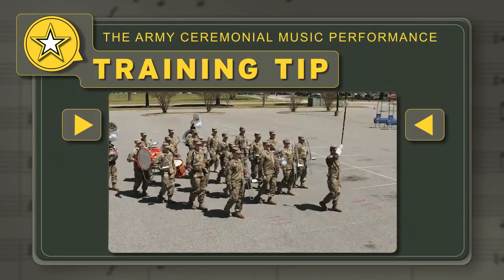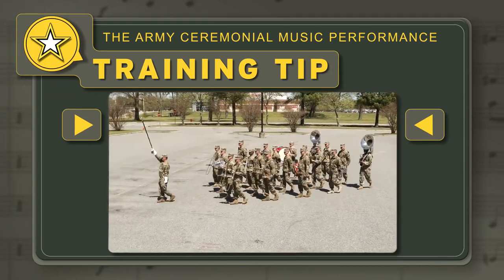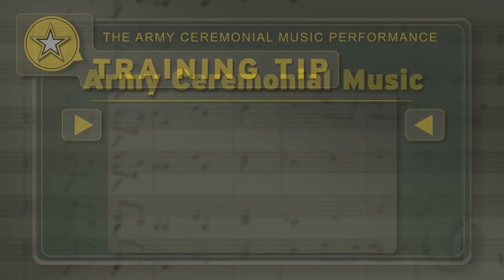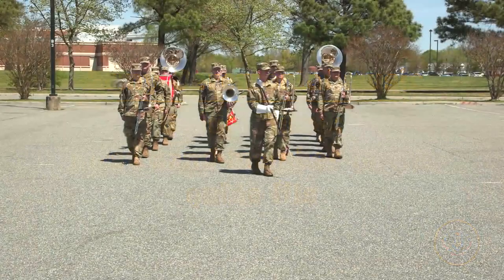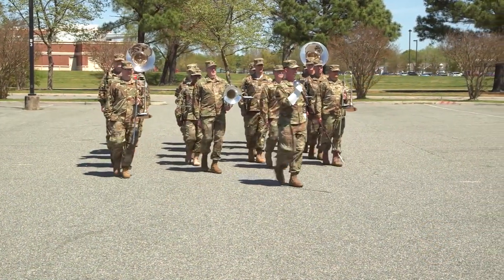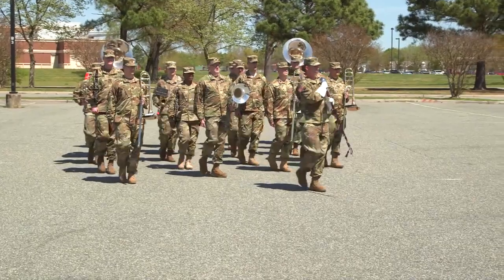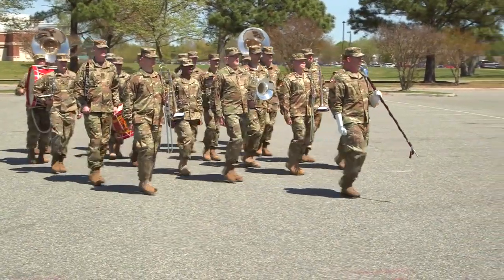Training Tip: The drum major gives the forward march signal on the left foot for both the left and right guide turn. The file on the pivot side of the guide turn becomes the guide file. The first band member in the file slowly turns in the direction indicated by the drum major and marches at a reduced step size proportional to the angle of the turn.